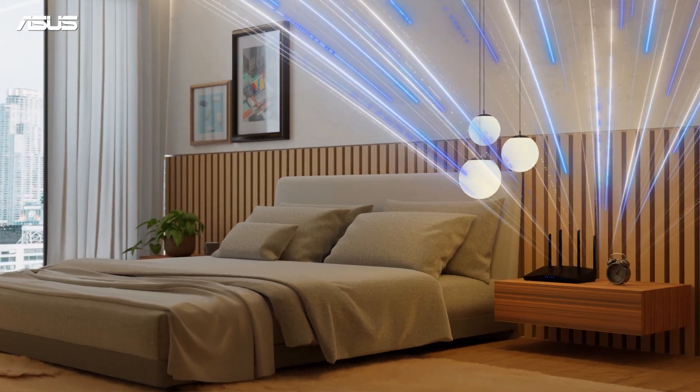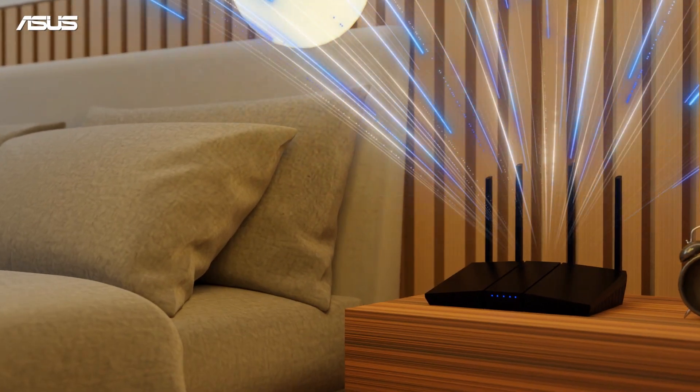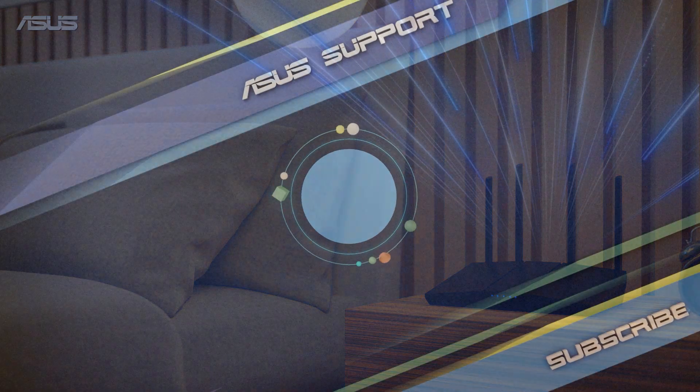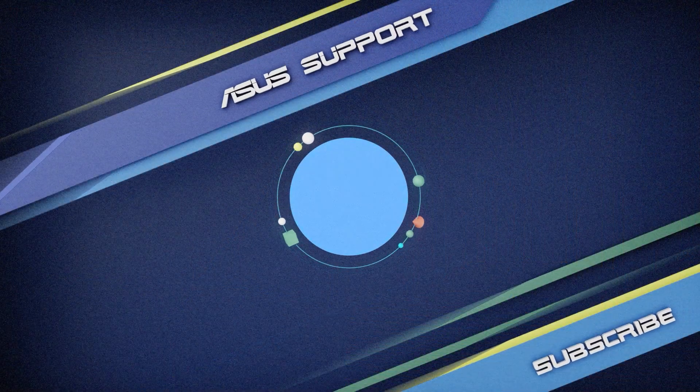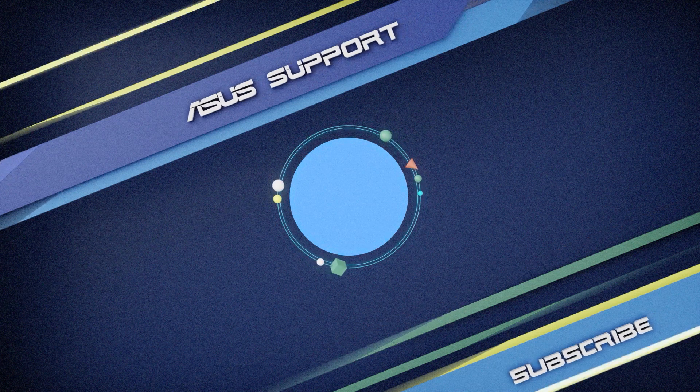Enjoy the seamless whole-home Wi-Fi and start exploring the rich features of your AI Mesh network. To learn more about your ASUS Router, please subscribe to the ASUS Support Channel — we are happy to provide you with more useful information.